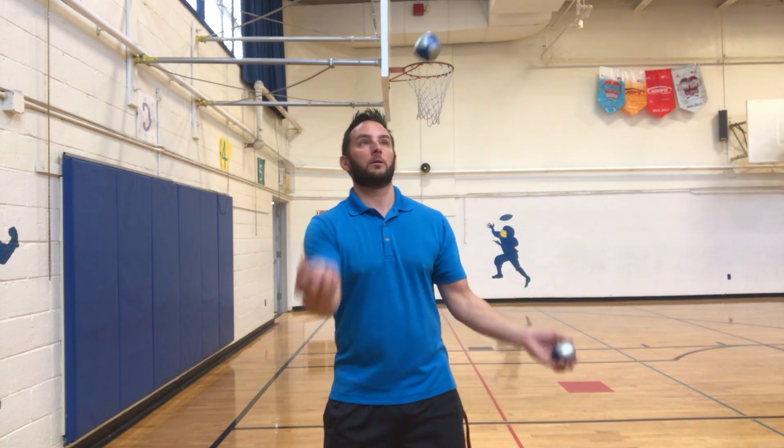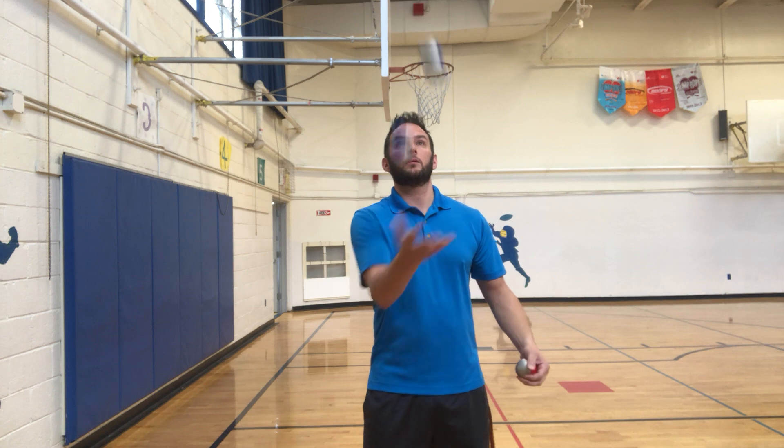We're going to start with 10 cascade, 10 reverse cascade, back to 10 cascade, 10 columns, back to 10 cascade, two in one hand, back to 10 cascade, two in the other hand, and back to 10 cascade.